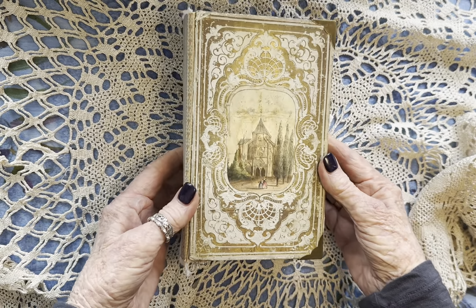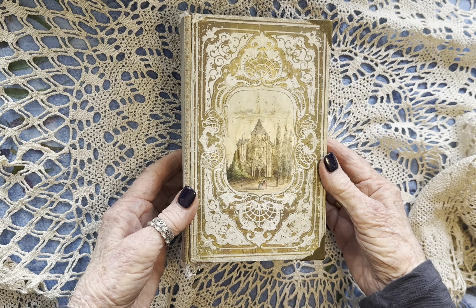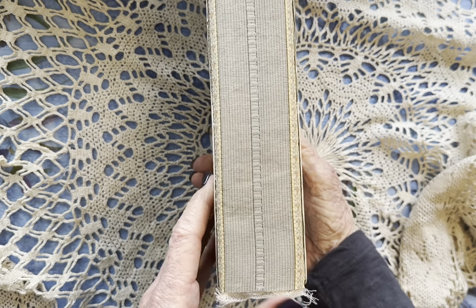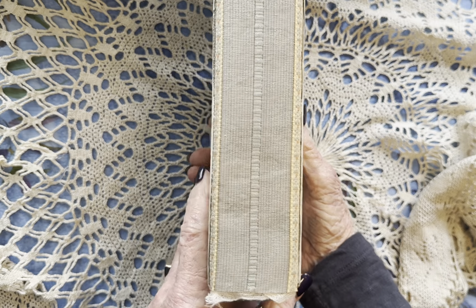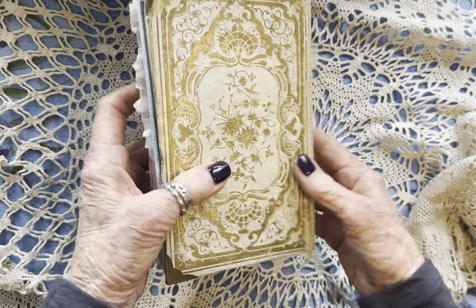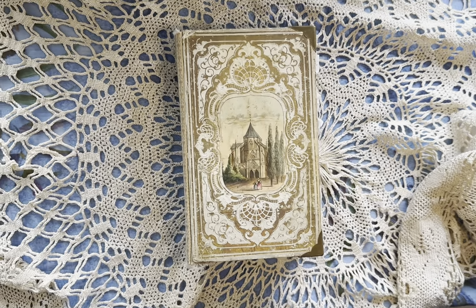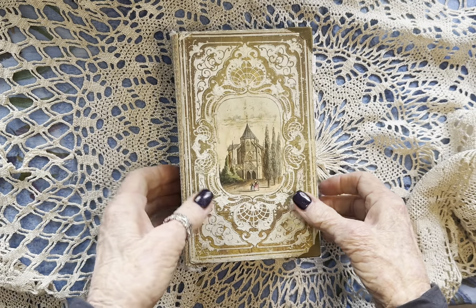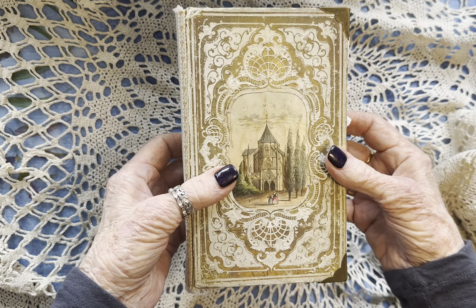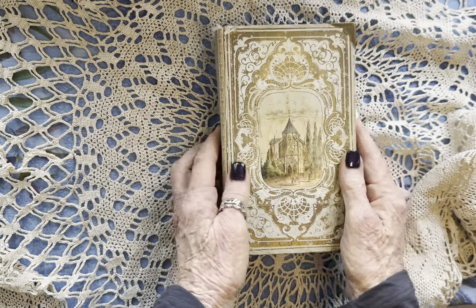Here's the journal. It's made from an old French book cover — the spine was practically gone, so this is the new spine. It's a hollow spine so it will lay flat. I was quite happy with the way that came out. There's the back; it's in a little rough shape. I had to put corners on because they weren't just bumped, they were mashed pretty much. But I love it — I think it came out really nice.